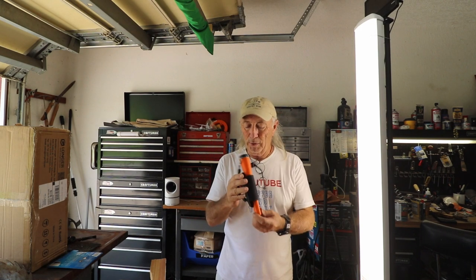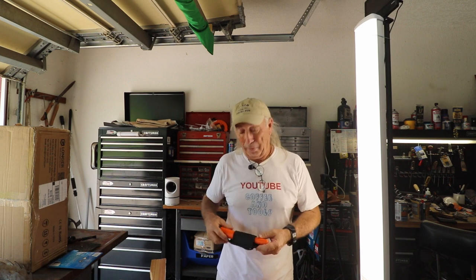Next week I'm going to feature a 3D printer — if you're thinking about buying one, this should probably be the one. It's the one I went shopping for and wish I could have bought back then. Thank you so much for watching Coffee and Tools. Please like, share, subscribe, and God bless everybody. Adios!